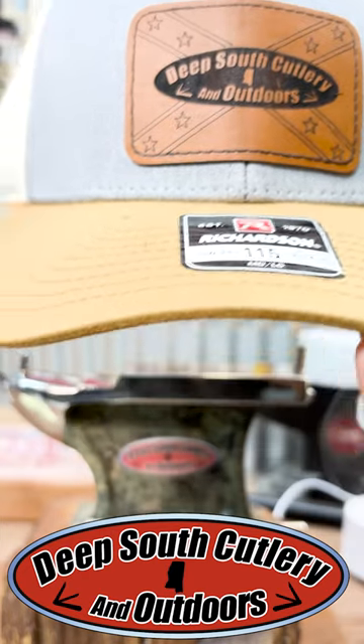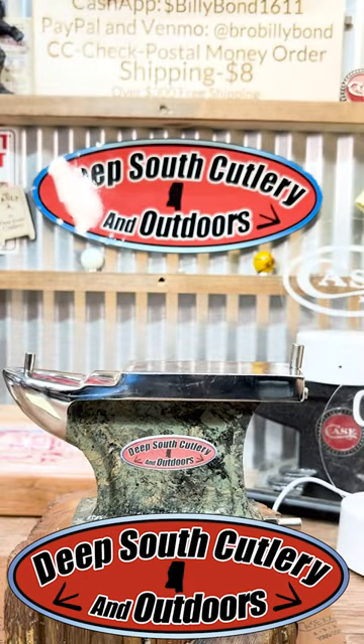Check this one out — it's got the leather patch, Deep South Cutlery and Outdoors. Of course, they got the red one that Daddy always wears. But check this thing out, just came in today, hot off the presses.